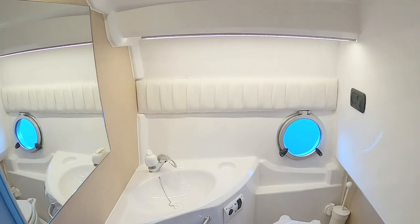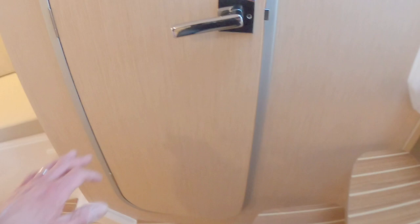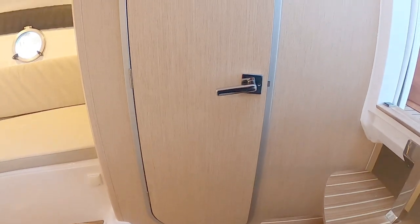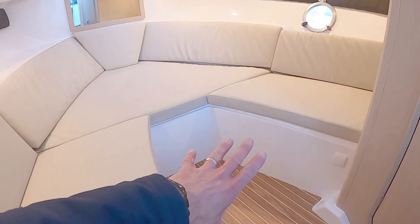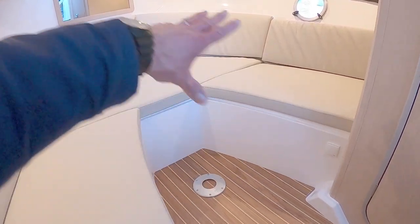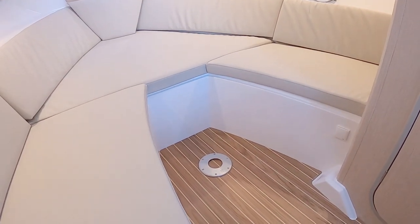Last thing to do is a quick walk around the decks. I'll also try to drop in a picture with the forward berth infill cushions fitted so you can see what that's like.